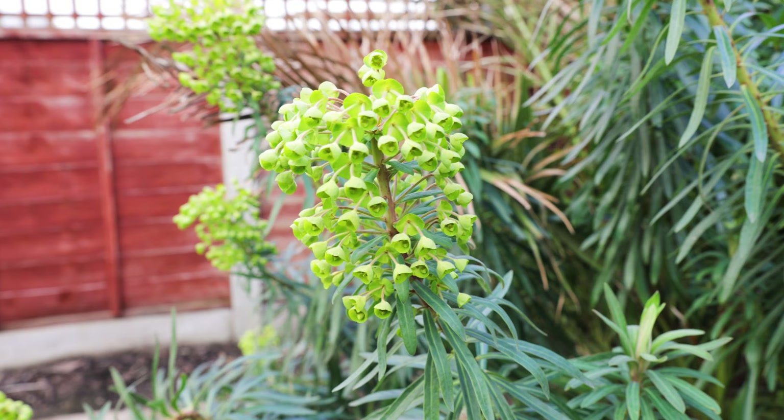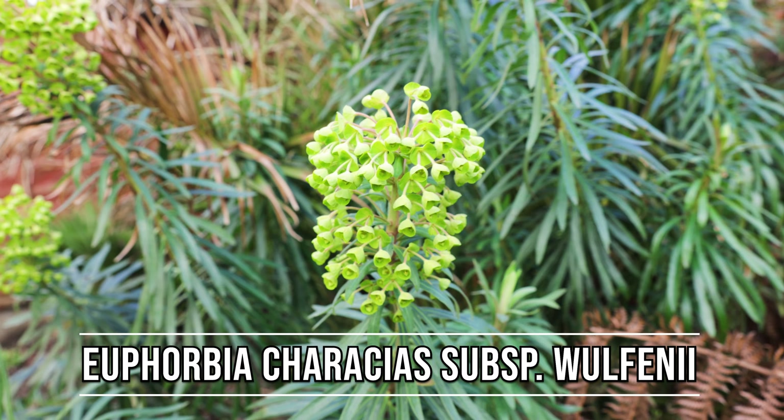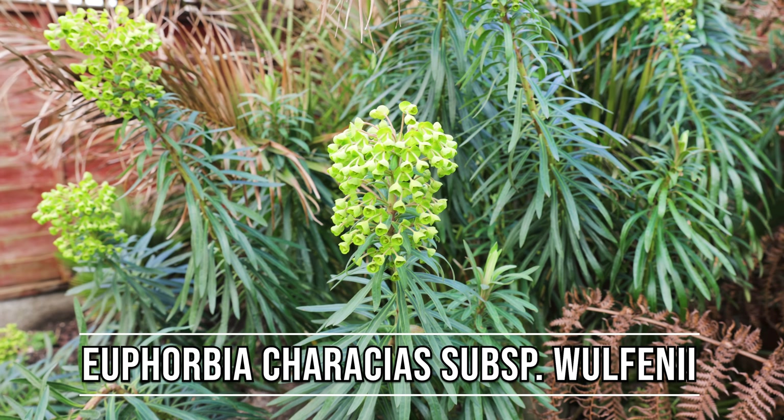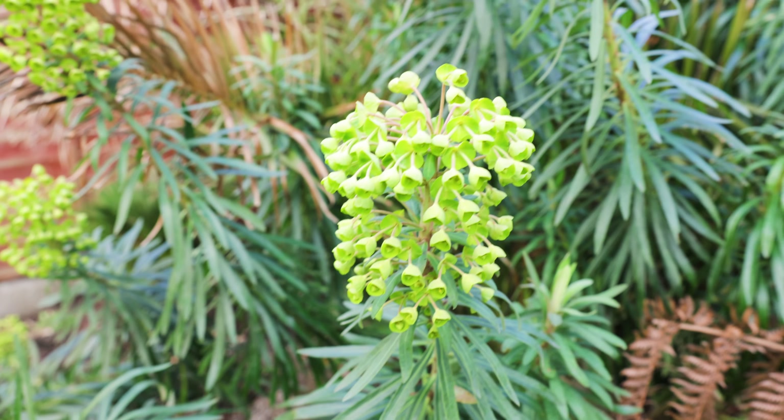When it comes to euphorbias, it's a bit of a mixed bag, but this Euphorbia characias subsp. wulfenii is probably the most colourful plant in the garden. Untouched by the cold, it really does look stunning. I'm sure Remy agrees, but others haven't fared quite as well.